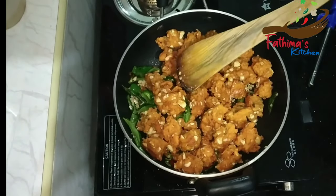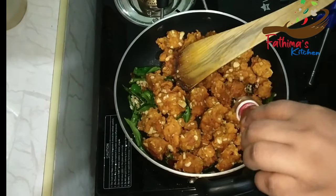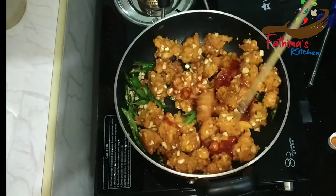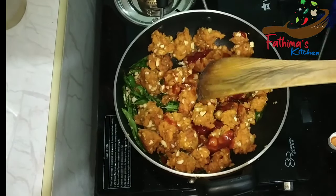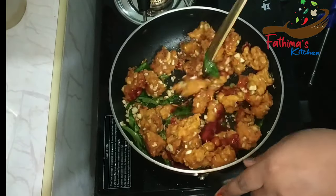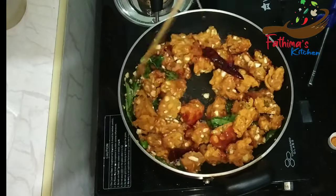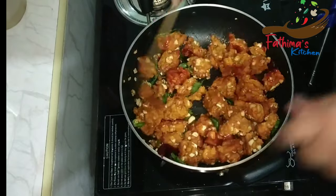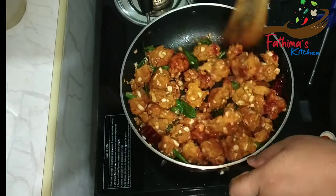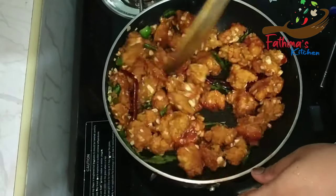Let's add the sauce. We will add 1 tablespoon of tomato sauce and 1 tablespoon of red chili sauce. Mix the sauce together. It is ready — try it!